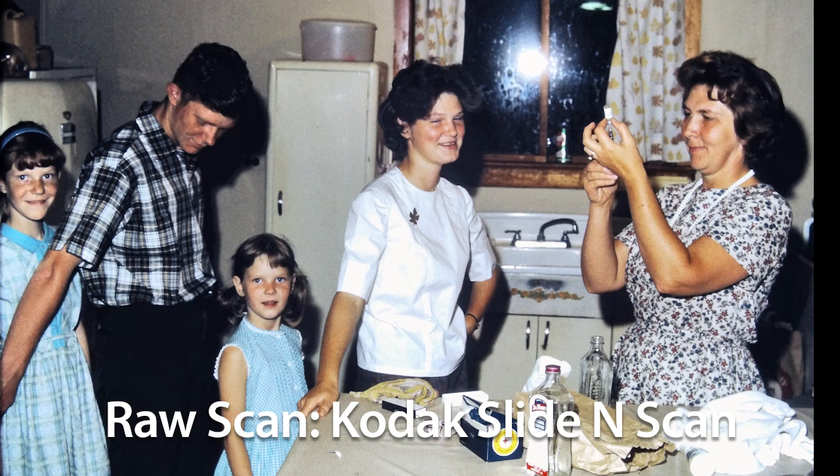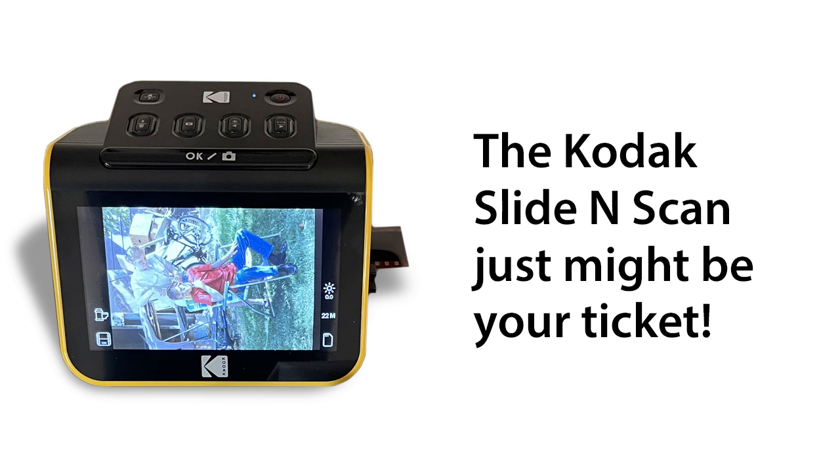So you can decide for yourself how much of a perfectionist you want to be with your slides and negatives. If perfect is your goal, you'll want to scan your slides and negatives with a good flatbed scanner or send them out to a professional scanning company like Scan Cafe or Larson Digital. But if good enough is your goal, the Kodak Slide and Scan might just be your ticket.